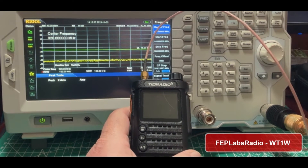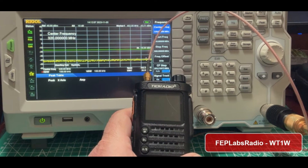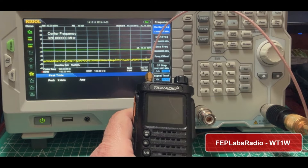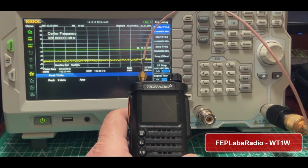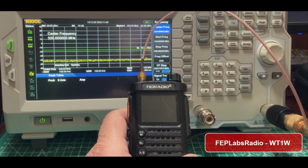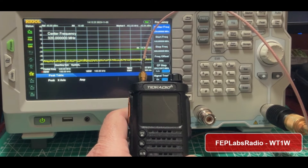This radio is a handheld. I think this sells for about $50 — I'll have an affiliate link in the description below. A lot of YouTube ham channels have done reviews on this thing, so I don't really want to get into all the features of it, and it's got some cool features.